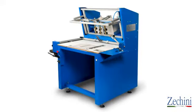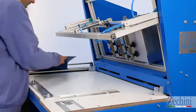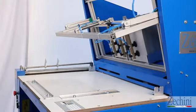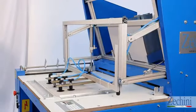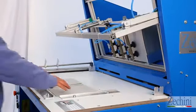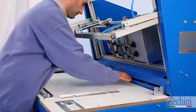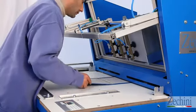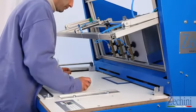The new case maker, Robbie Jr. II, represents the evolution of Robbie Jr., introducing technical advances that simplify the production of book covers. Zucchini has developed Robbie Jr. II with the needs of small book binders and printers in mind. Robbie Jr. II is a true all-in-one solution that integrates new accessories, allowing even people with little or no experience to operate the machine. Book cover production has never been so fast and easy.